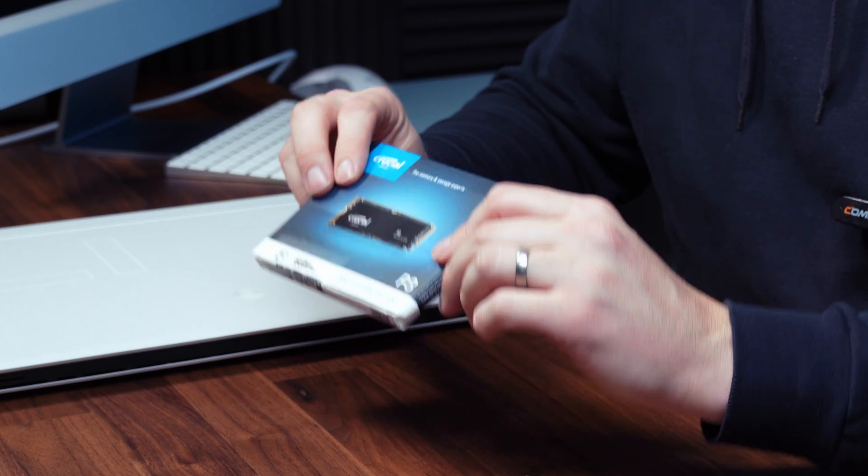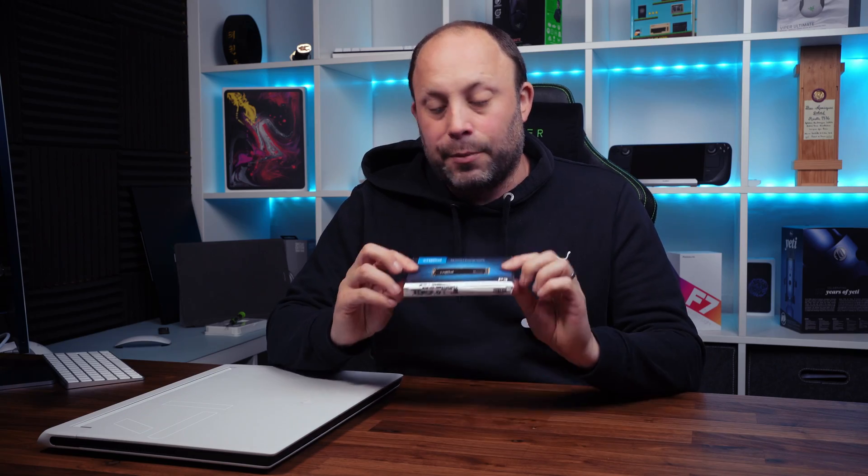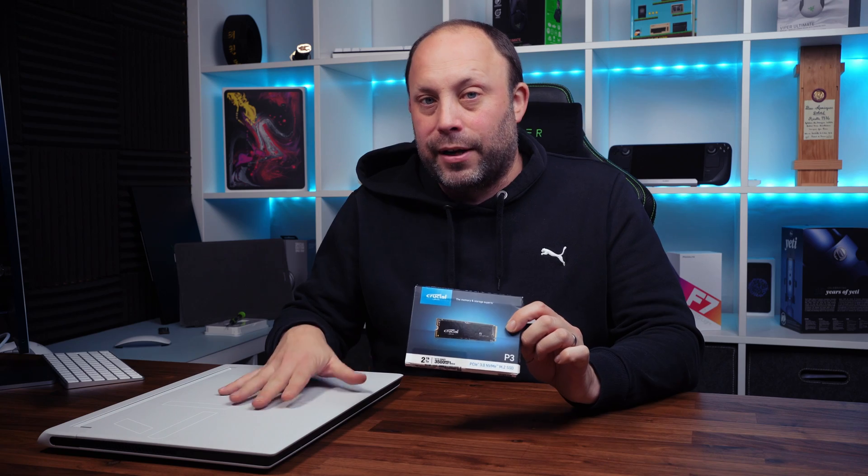This P3 from Crucial has got a read speed of 3,500, which is still great for everyday use. It comes with a five-year warranty and it is an incredible price. So this will be great for my games drive on my Alienware X17 R2.